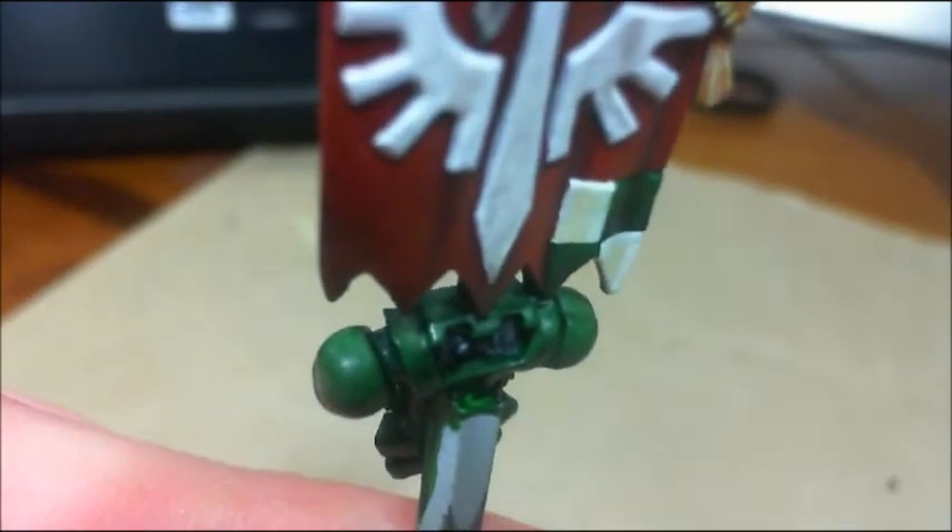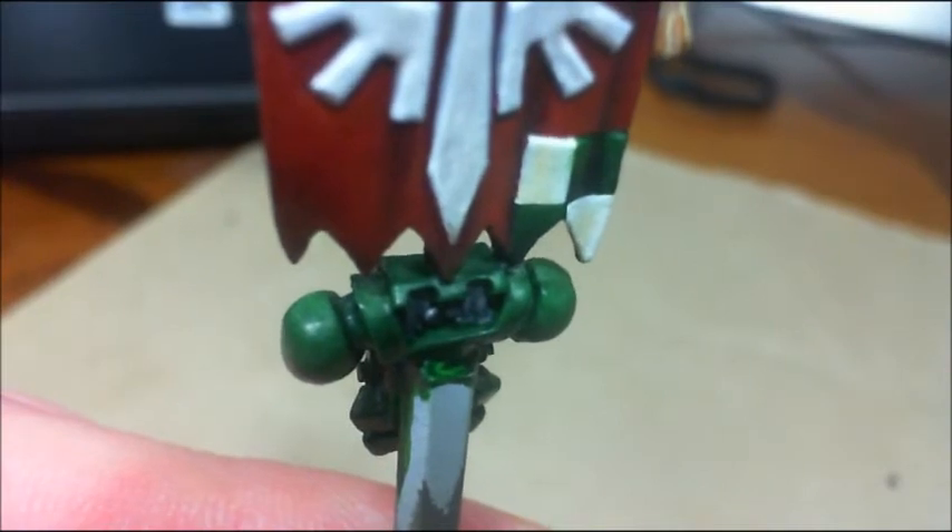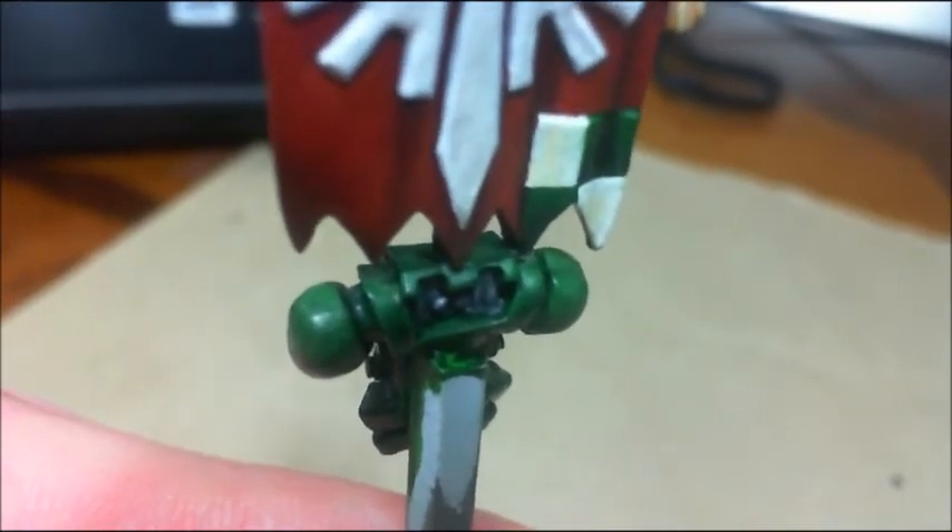I guess you can see the difference between the main part of the backpack and the little exhaust ports that come off to the side, right in the middle there — how dark that is.